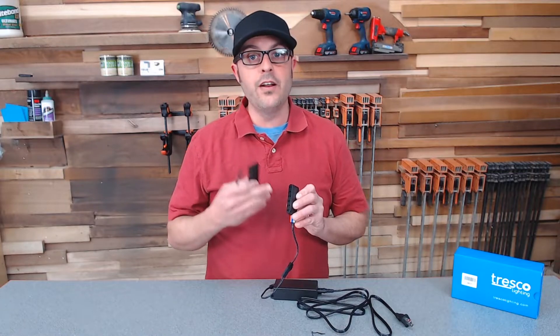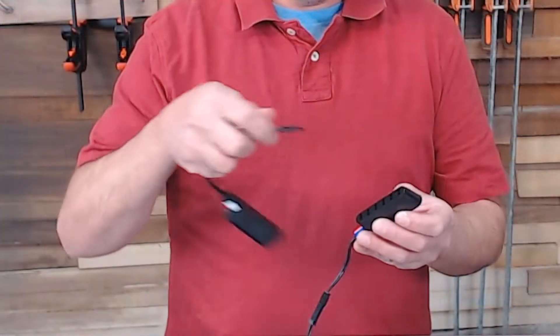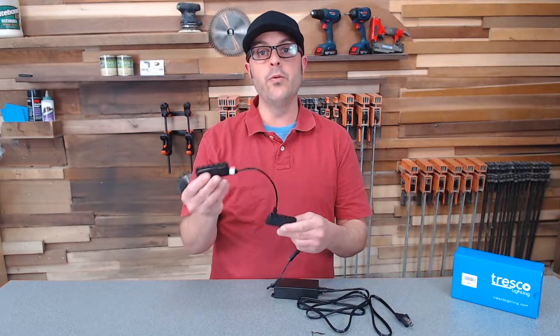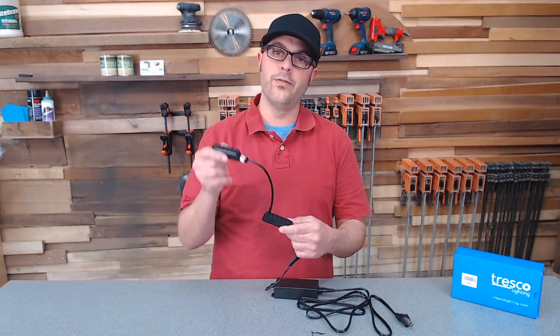If six ports is not enough for you, you can purchase another six-port terminal separately that will connect right into one of the ports. It only goes on one way, and now we're ready to go. We now have 11 ports since we're using one for the add-on.